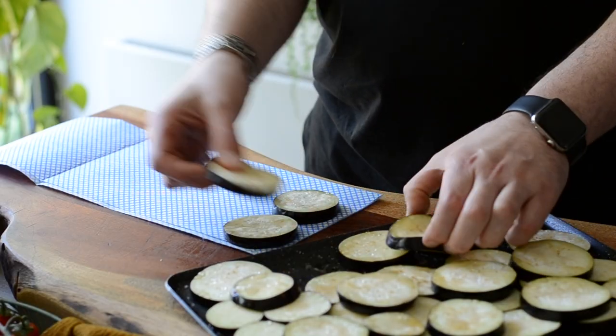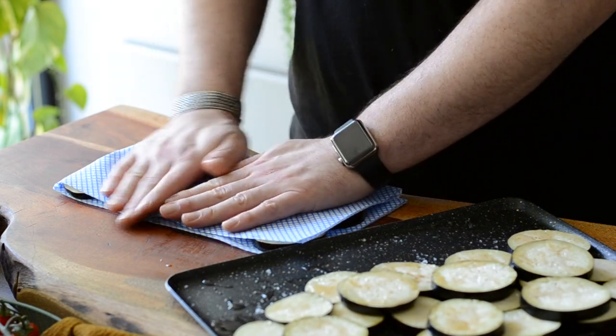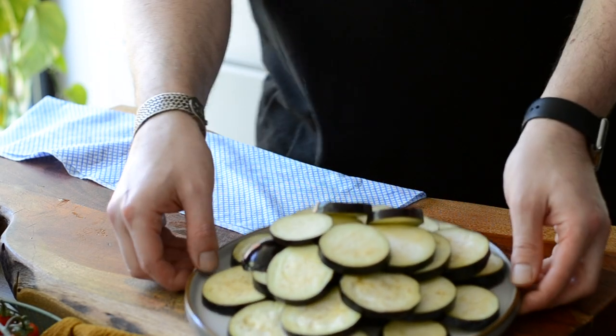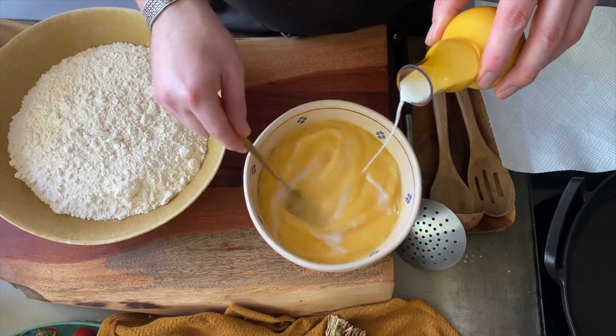Back to the aubergine. Use a kitchen towel to pat dry the aubergines from the excess water. There are so many different ways of preparing Parmigiana, depending on which part of Italy you come from. In Sicily, for instance, it seems like they are not coating the aubergines at all, like what Sara did for the Moussaka.